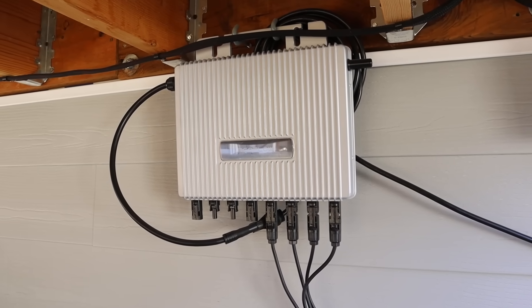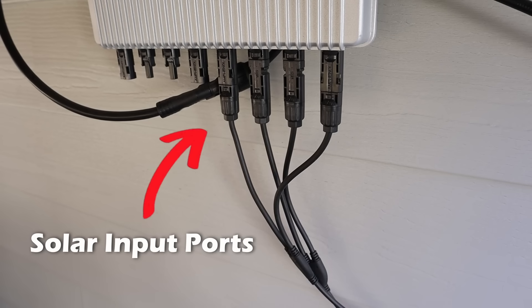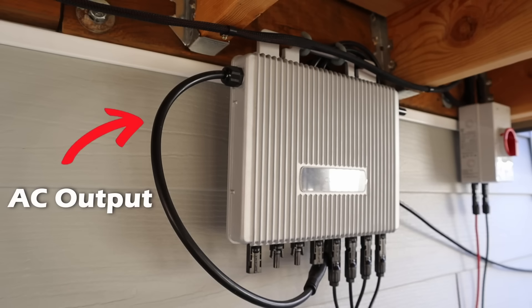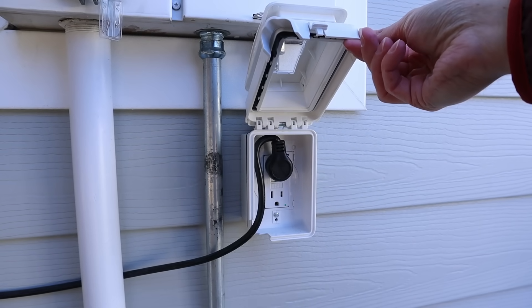The heart of this setup is the EcoFlow Stream 1200-watt microinverter. I've got 750 watts of solar panels connected to the DC side, and then the inverter converts that power to grid-synchronized AC electricity that feeds straight into a standard 120-volt outlet.